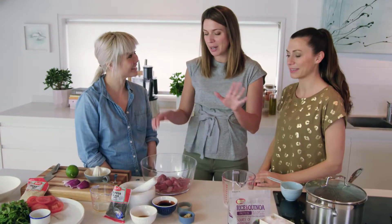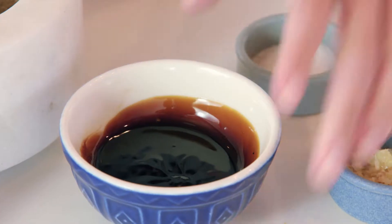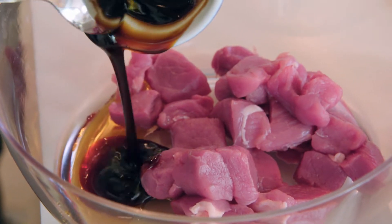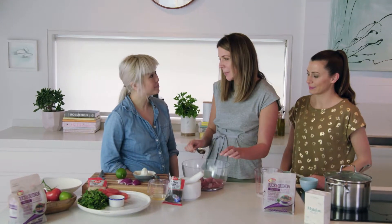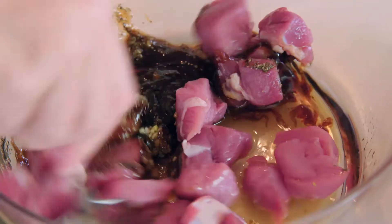While the rice and quinoa cook, we're going to make our marinade. We've got some fish sauce, some oyster sauce goes in, we've got some garlic, some sugar as well, and then finally a big spoonful of pepper. And that's the marinade done.